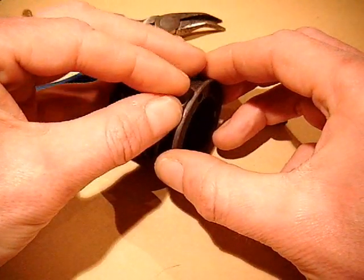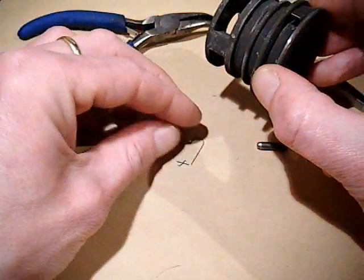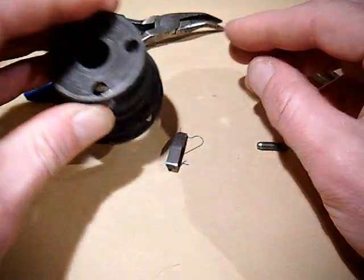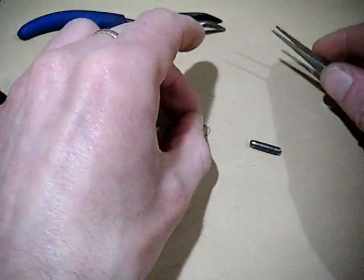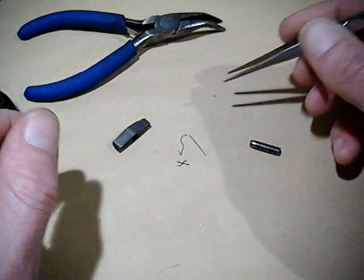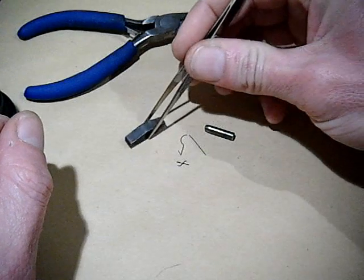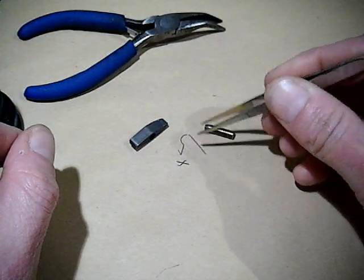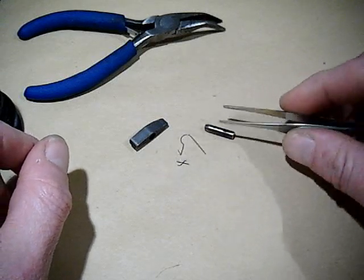Now when I release I should be able to catch the spring with my fingers — and the pawl will just fall out. There is the spring, there's the pin, and there's the pawl. Now the spring as you can see is an R shape with a little tang pointing vertically up from the surface.